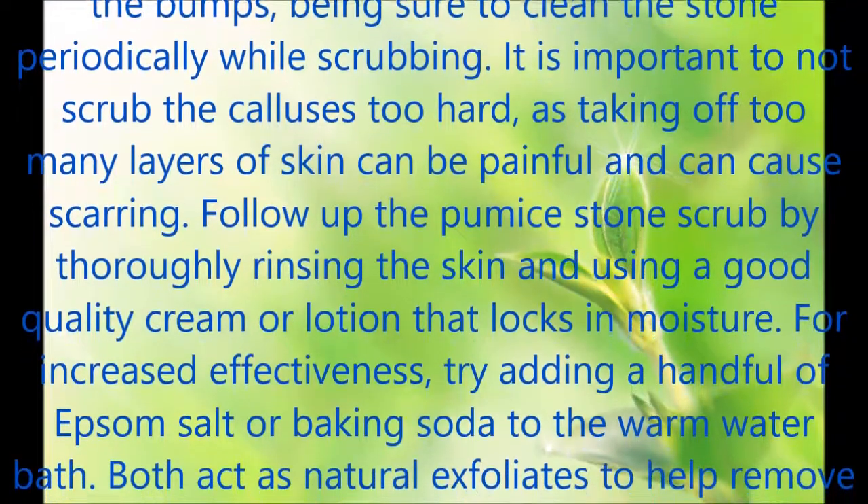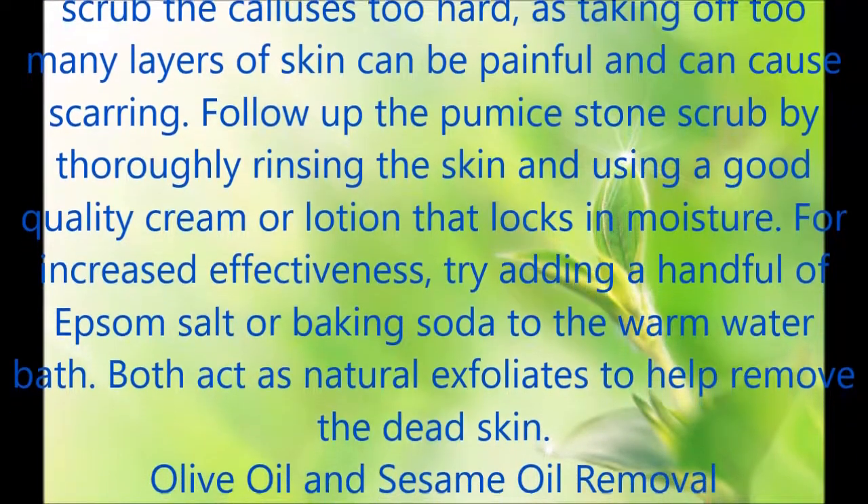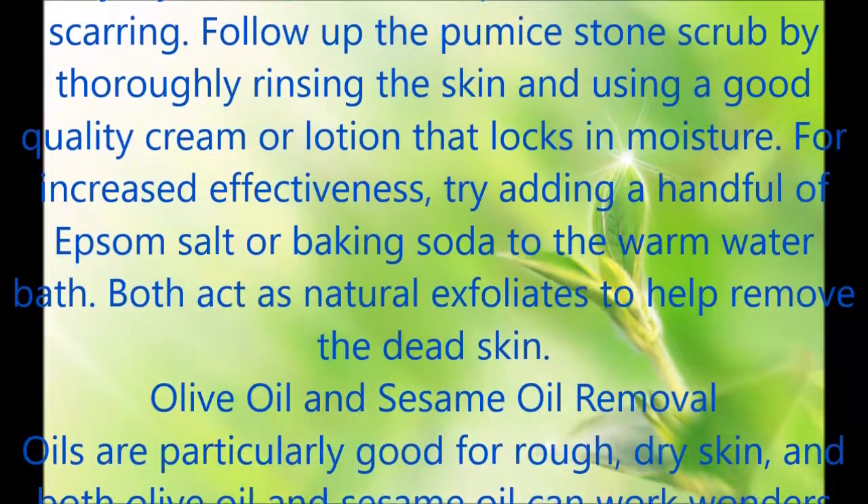For increased effectiveness, try adding a handful of Epsom salt or baking soda to the warm water bath. Both act as natural exfoliates to help remove the dead skin.